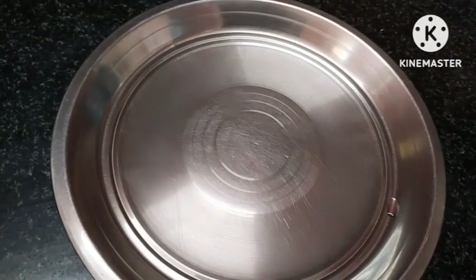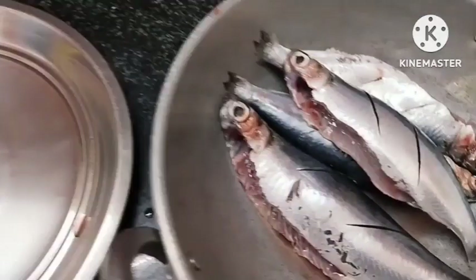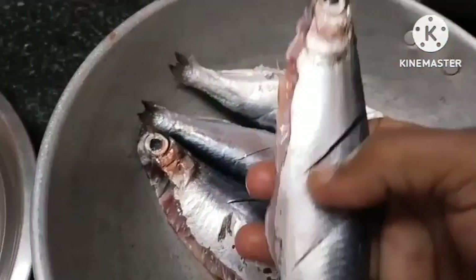My friends, welcome to the video of this recipe. Let's see how it tastes like this.